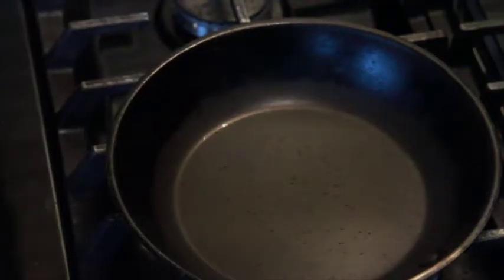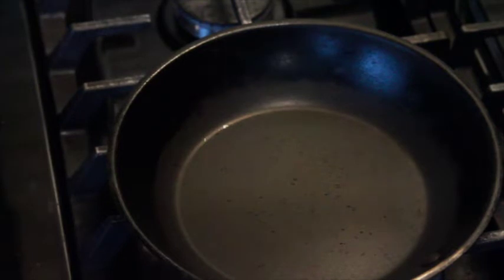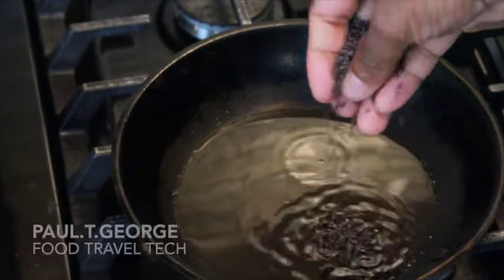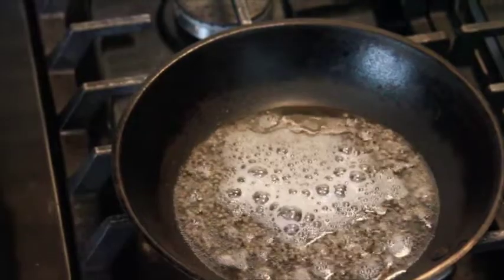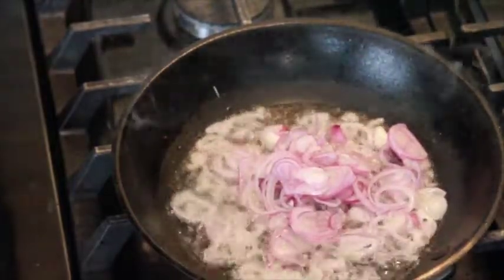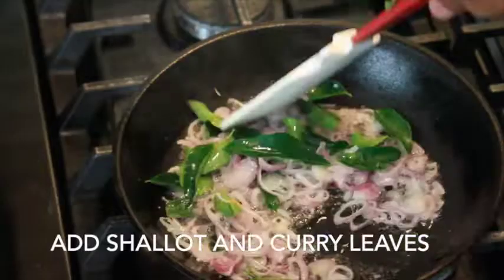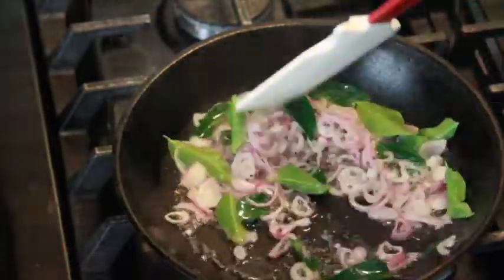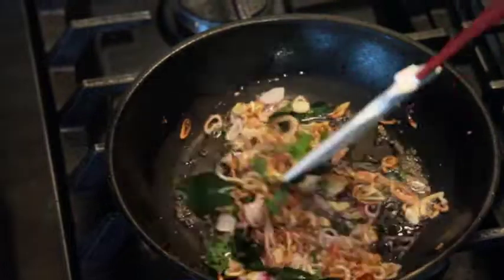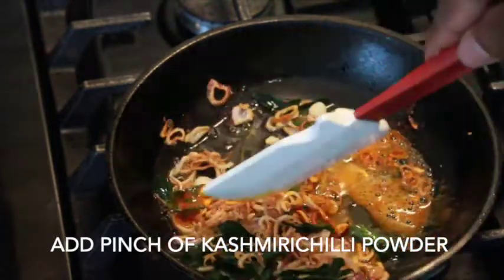Put it on the plate and add 1 tablespoon of coconut oil. Add 1 tablespoon of black mustard. Add coconut milk and mix it with the Kashmiri chili.